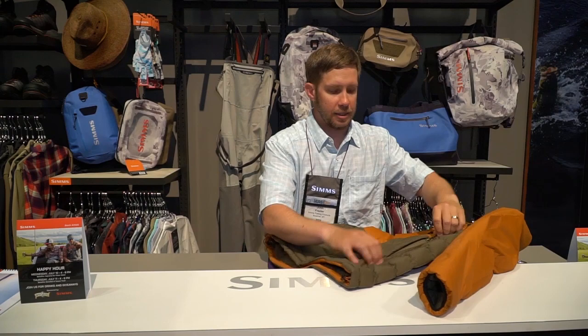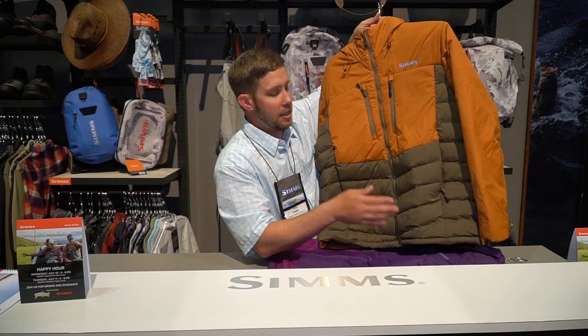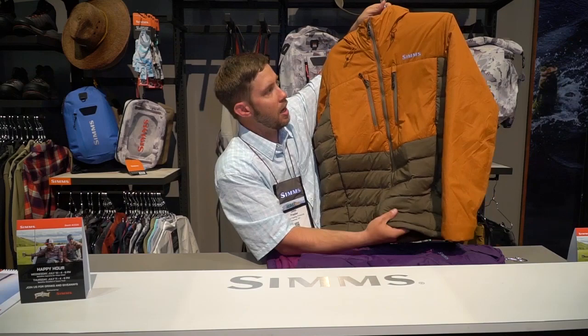Another key piece to this jacket is the baffling — you can see it here. It's stitchless, and that's kind of our answer to making a puffy style jacket a little bit more durable. That's where a lot of the failure comes in. This is a torre fabric down here and again, it's stitchless.